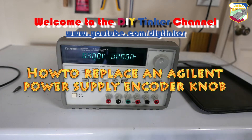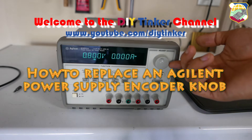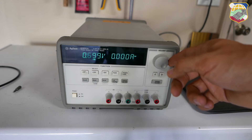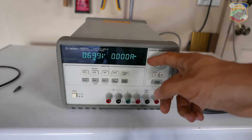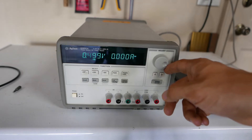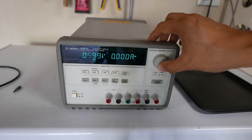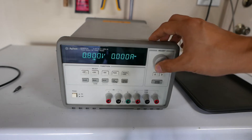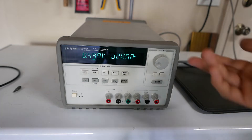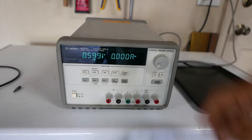Today I have an Agilent power supply and the dial right here doesn't work that great — there's a delay. I mean it's not bad, but I have to move it quite a bit. 0.6 volts going down to 0.4 — it's not as responsive, takes a little work. It's functional, but today I'm going to show how you can replace the encoder behind this knob.